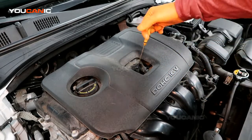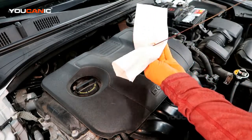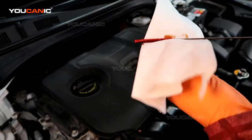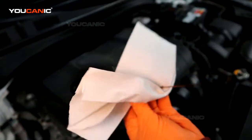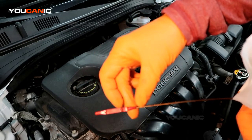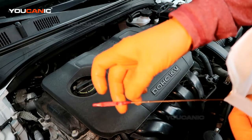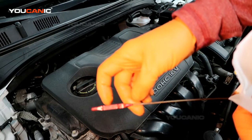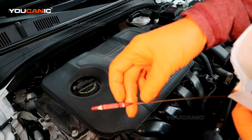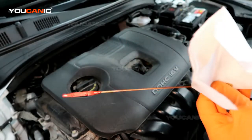So this is the dipstick, or the gauge, the measure. You would pull it out to check your level and clean it. We've got these hash marks, a line here and a line at the bottom. We want the oil to be anywhere in between there — that's the operating range. We also have a full and a low, F and an L on here to tell us that.